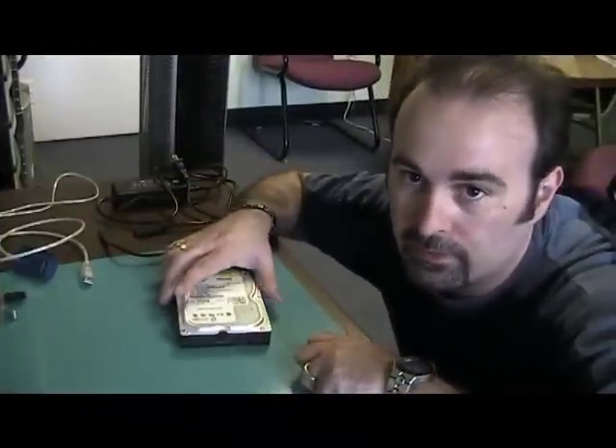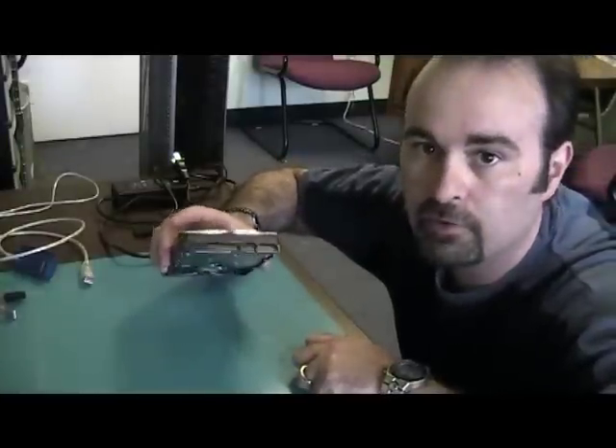Basically, you need to pull the hard drive out of the computer and use it as an external hard drive — like an external USB — and then you can transfer files to your computer. I'm going to show you how to do that. You can see here, you've got the hard drive after you pull it out of your computer.